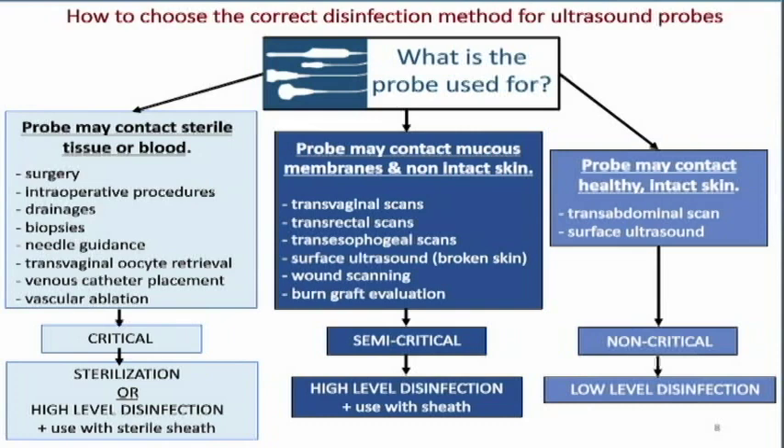The difference between critical and semi-critical is that critical must be sterilized and the sheath also has to be sterile. With mucous membranes and non-intact skin, the sheath does not have to be sterile, but obviously it will be clean.